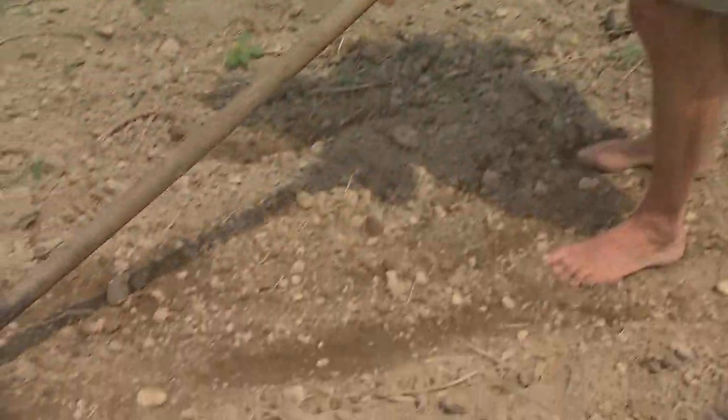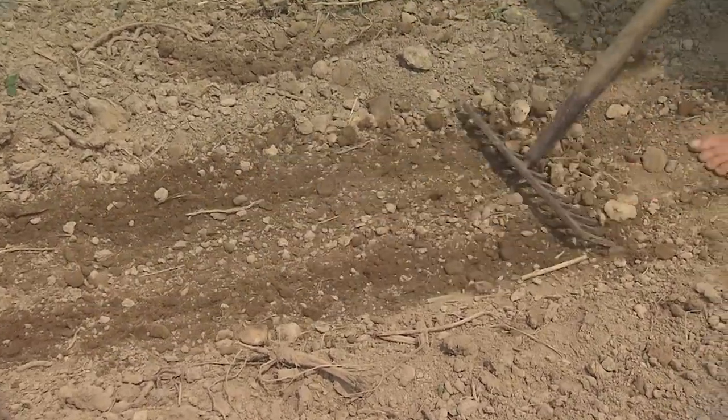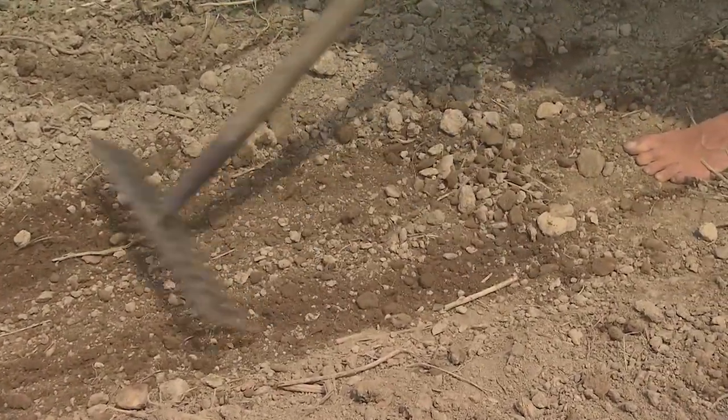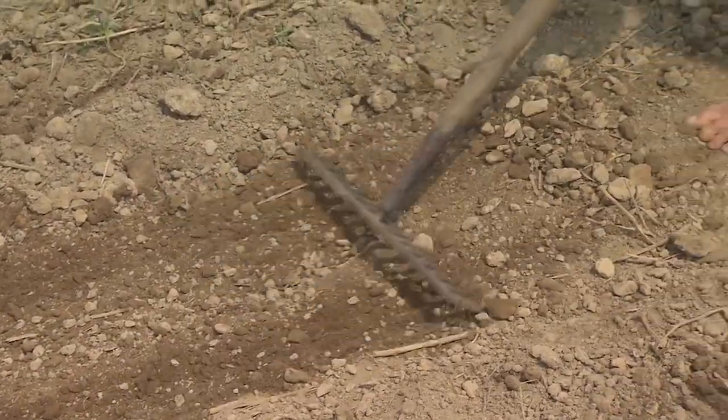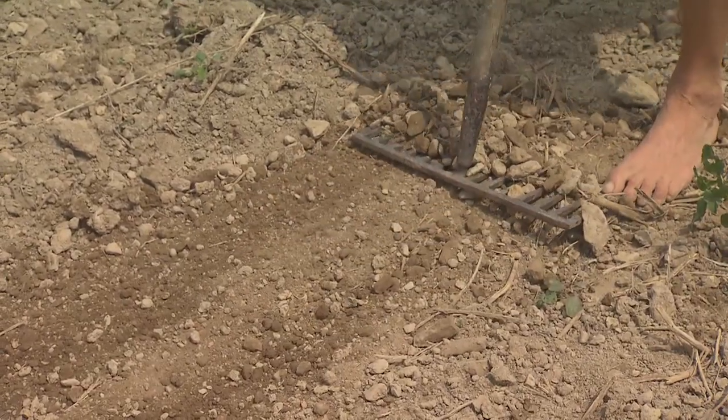We like to plant our corn and all of our direct seed crops before a dry spell, never before rain. The humus-rich soil will have enough moisture to sprout the seeds anyway, and we like to go over the rows three days later with our rake. This destroys weeds that are sprouting right on the surface but is not going to bother our corn kernels that are deeper down. Then when they sprout up they have a head start on those pesky weeds.